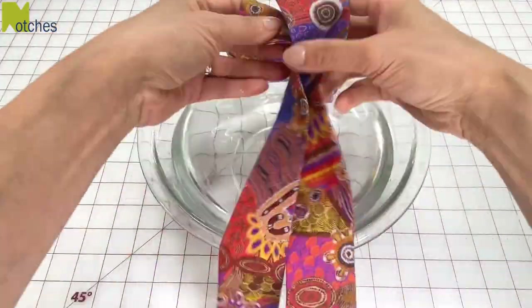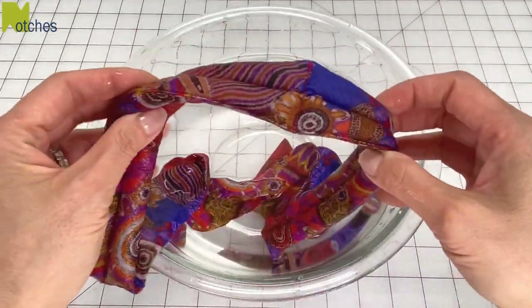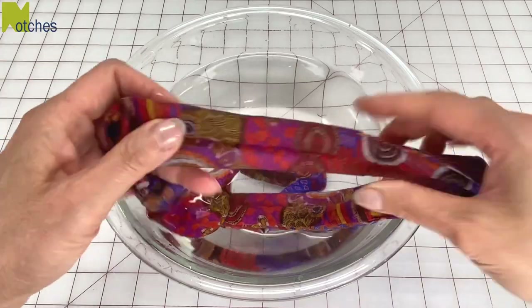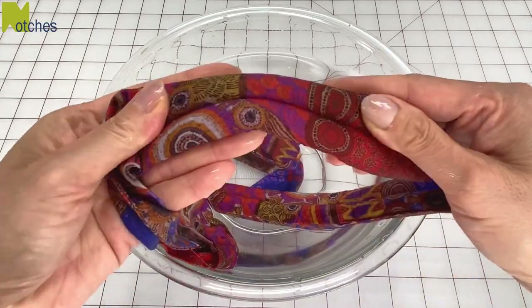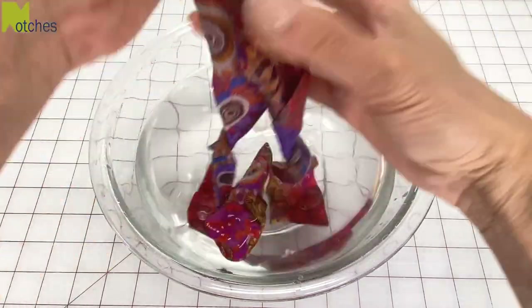To activate it, soak it in cool water for about half an hour. The sections will get nice and full. Just let the fabric dry out a little bit and it's ready to wear. When the beads evaporate and shrink, all you need to do is re-soak the band.